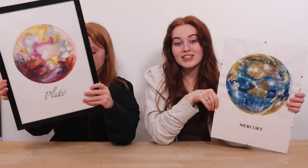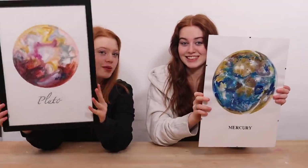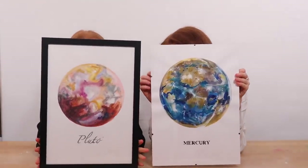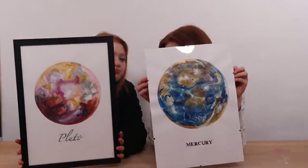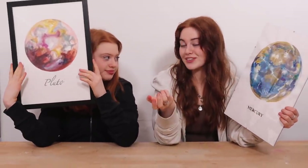Make sure to head over to the community page and comment whose painting you like the most - Ruby's or Rayleigh's. If you can't pick one, comment what you like about them. They look great as a set. We hope we've inspired you to make your own planet painting - if you do, tag us on Instagram with your photos!